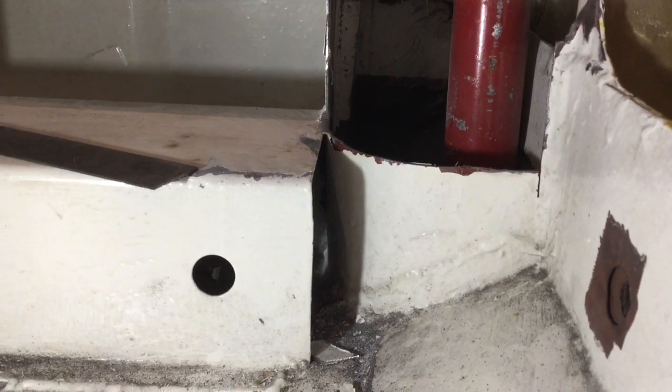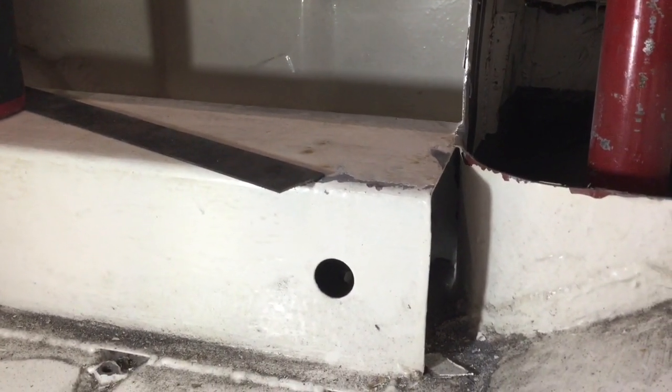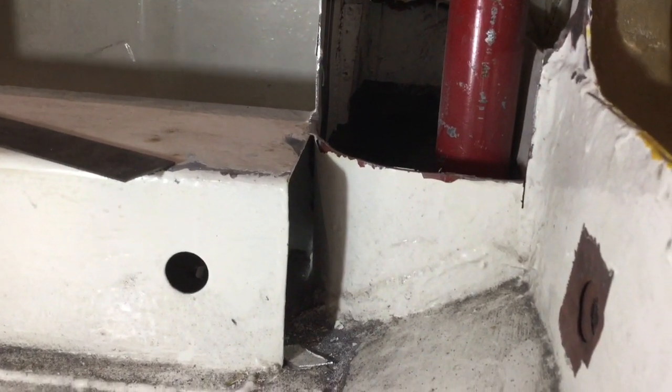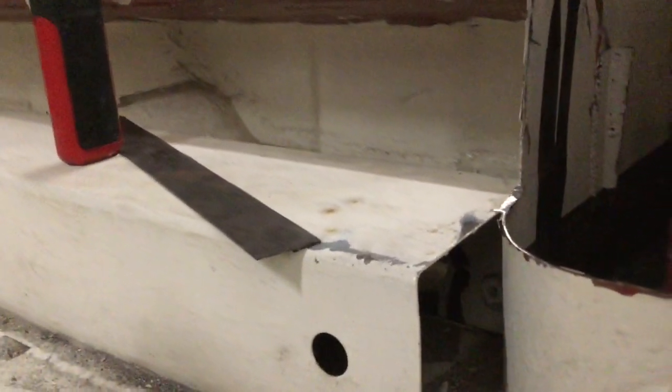I think I'm going to have to take it down a bit more because I haven't allowed for the thickness on the top of the steel to cap it off, so it will have to come down below the weld line. That's me done for tonight — it's gone nine and I don't want to annoy the neighbours too much.